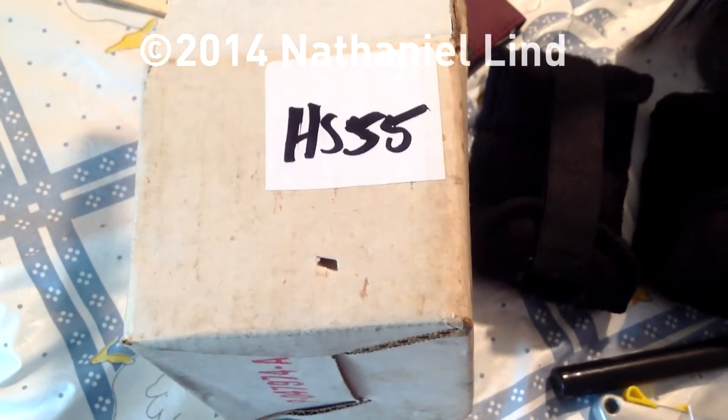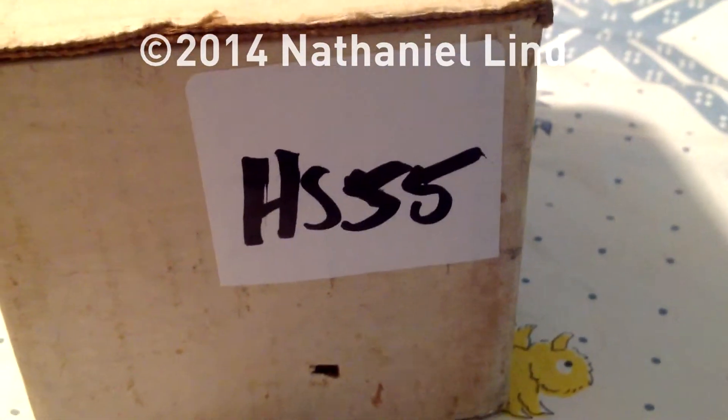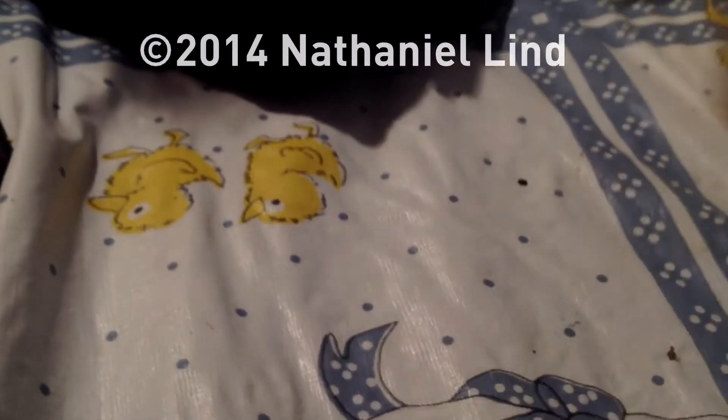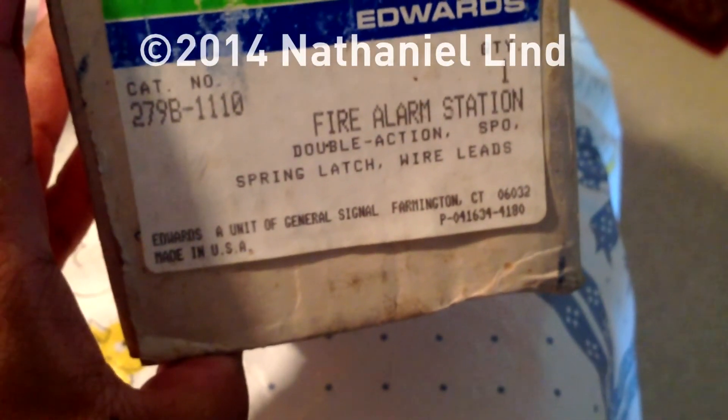I'll have to let you know what the reference is. This is all about game work. Did you get the reference yet? Sad thing is, I showed that picture to my niece and she knew the reference almost right away. So, that's the very quick Edwards 279B.